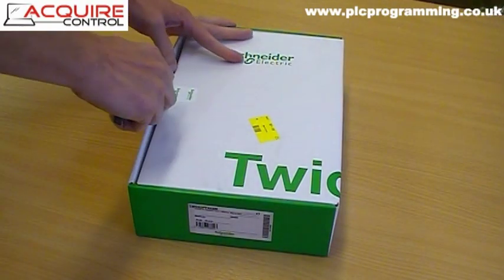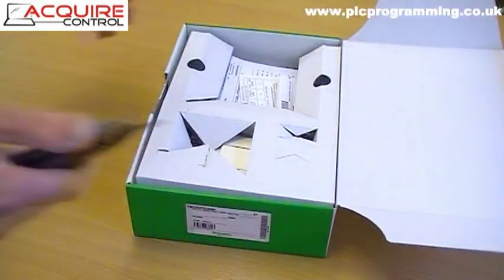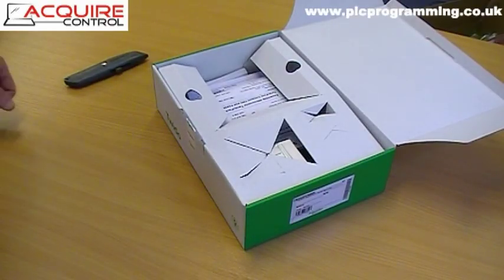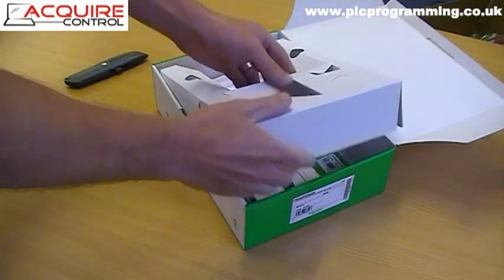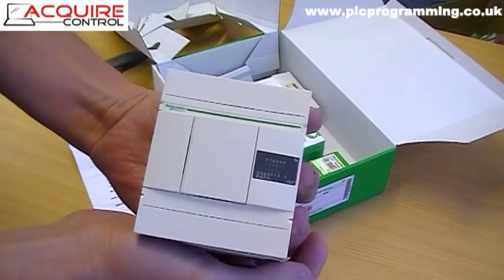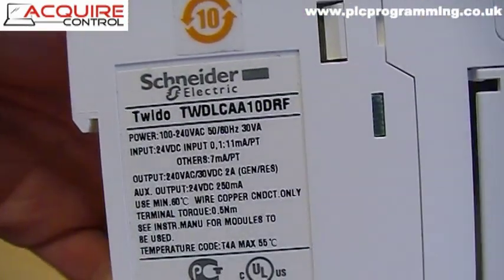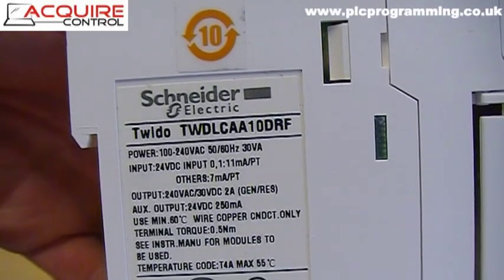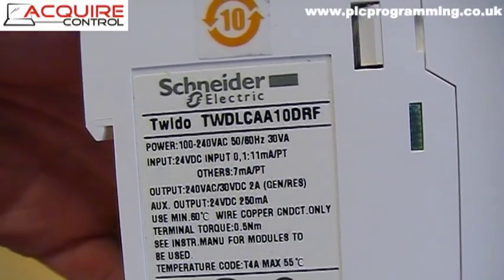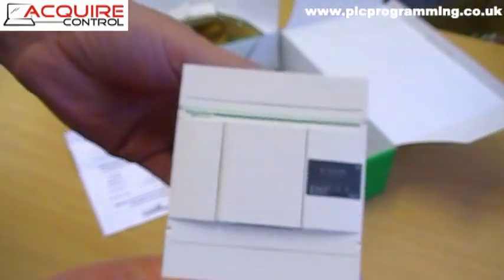Let's open the box and look at the contents of the Twido starter kit. The first thing we can see is the Twido PLC unit itself. This is a 10 DRF model, which gives you six digital inputs that are 24 volt DC and four relay outputs. The unit takes a power supply of 100 to 240 volts AC.